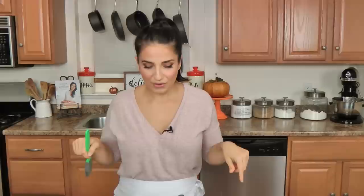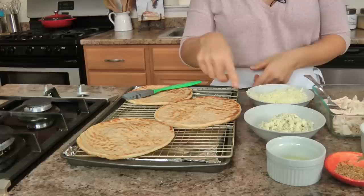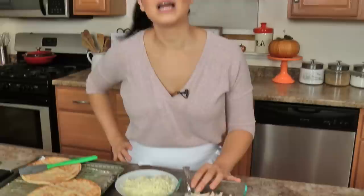Let me run you through the list of ingredients because it's really short and sweet. You'll need some flatbreads — these are called Greek flatbreads in my grocery store. I flip them upside down so the flat side is easier for toppings, and I place them on a wire rack over a baking sheet lined with aluminum foil. Then I've got some blue cheese crumbles, some shredded cheese — cheddar, mozzarella, whatever you want — a little bit of light olive oil, some steak seasoning, buffalo sauce of your choice, and shredded turkey. This is white meat turkey breast I had in the fridge. Oven is preheated to 400 and we're going to get started.